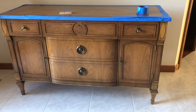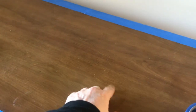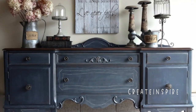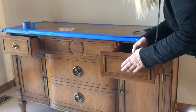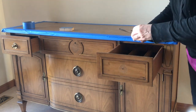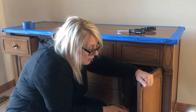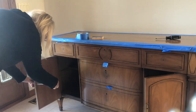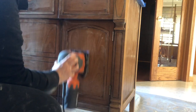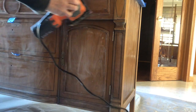I started by taping off the top because Andrea wanted to keep the top natural, sort of like what it looked like with the buffet in the picture. I then removed all the hardware. Now it's time to sand — you want to make sure that you get all that gloss off so that your paint will adhere well.